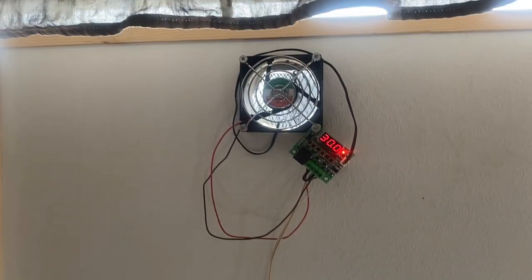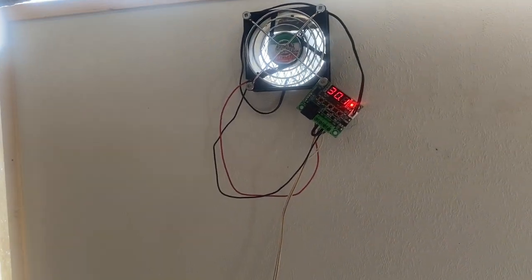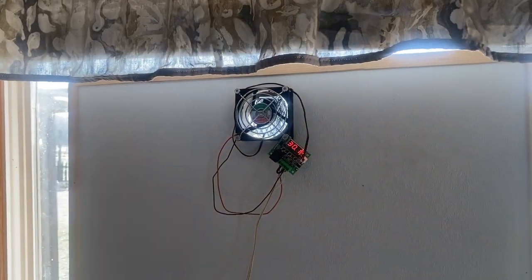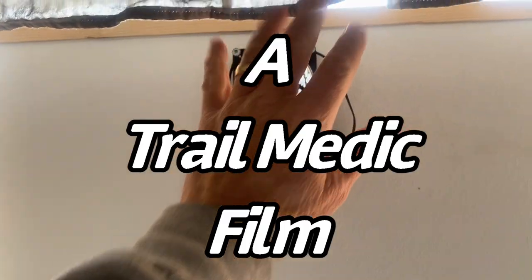This one's blowing in 30 degree air right now. It's shaded by part of the deck outside so it won't get full sun for about another hour. Still nice and warm.